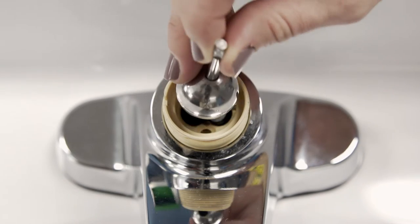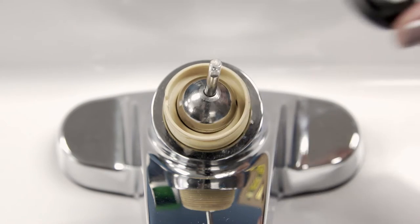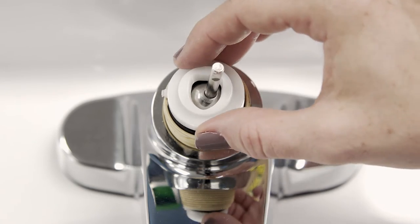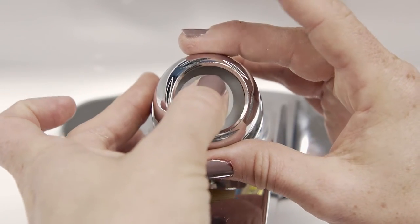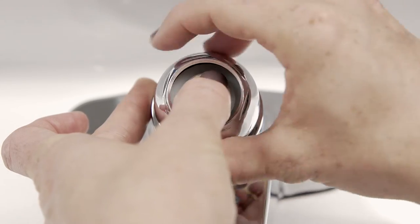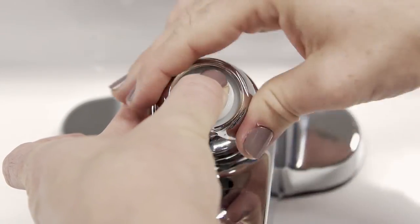First, install the ball valve. Align the pin to the slot on the side of the ball valve and slide the valve in. Place the cam over top the packing and align the tab to the slot. Next, place the cap on the top of the cam. Push the lever forward and apply pressure with your thumb to keep the cam in the slot. This will prevent the cam from rotating out of place as the cap is screwed on.